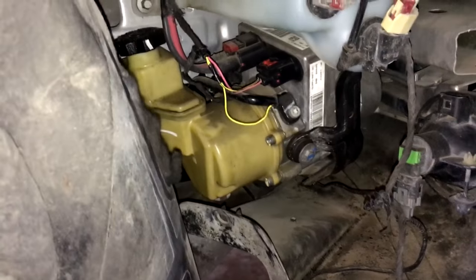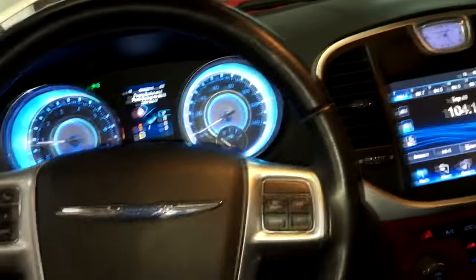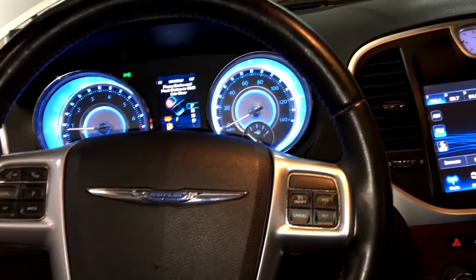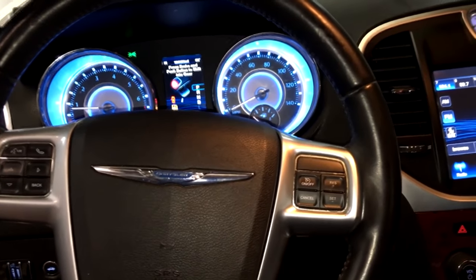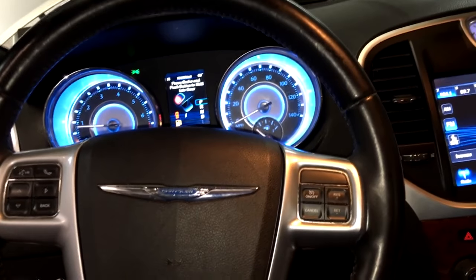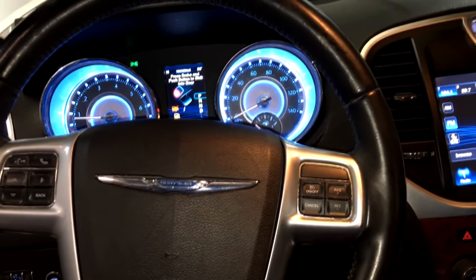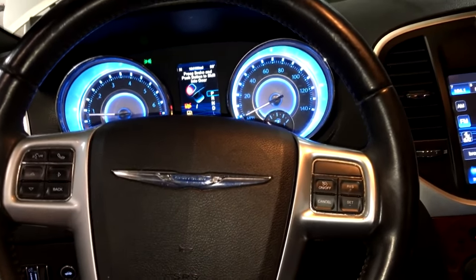I went ahead and repaired the wire — took the connector apart, replaced the terminal, put the wire back together — and now everything's working great. I just wanted to throw that in for anyone wondering what the fix was. Let me finish the video by showing you that everything's working. Anyway, that's the fix. Thank you guys for watching, and I hope to see you in the next one.